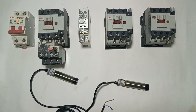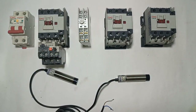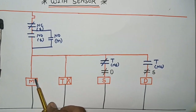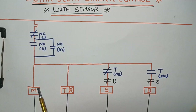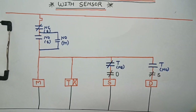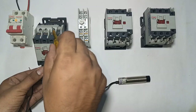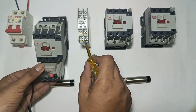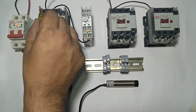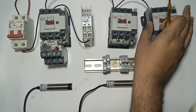This is the NO start sensor with 2 wires: brown wire is input and blue wire is output. When start sensor is operated, supply connects to main contactor coil. Neutral connects directly to main contactor, timer, star contactor, and delta contactor. We connect neutral wire to all contactor A2 terminals and timer A2 terminal.